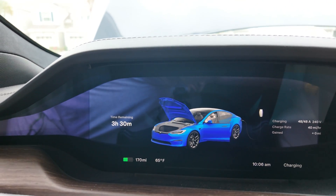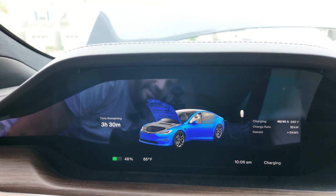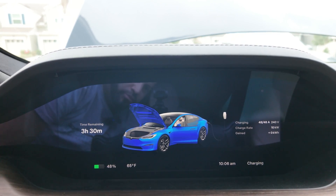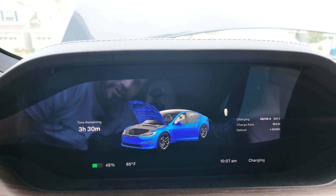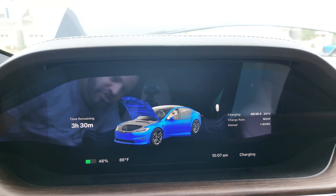Switching the display back to percentage, you can see we're charging at 10 kilowatts, rather than the slower speed we saw with the mobile connector. We're currently at 48% battery, which will obviously impact total charge time, but that gives you a good comparison.